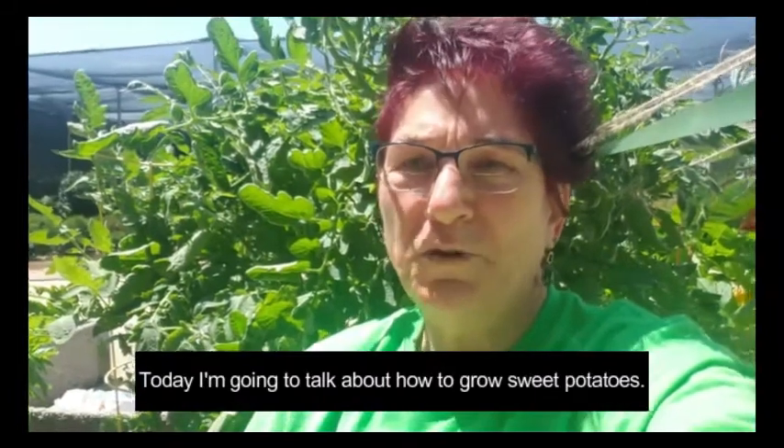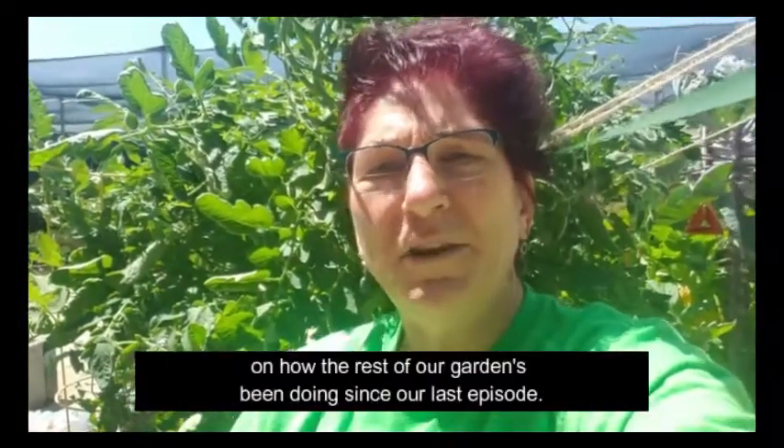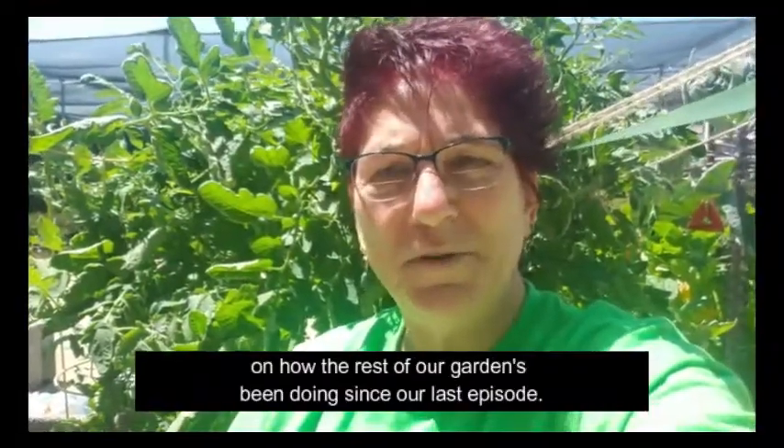Today I'm going to talk about how to grow sweet potatoes, but before we get started I'm going to update you on how the rest of our garden has been doing since our last episode.